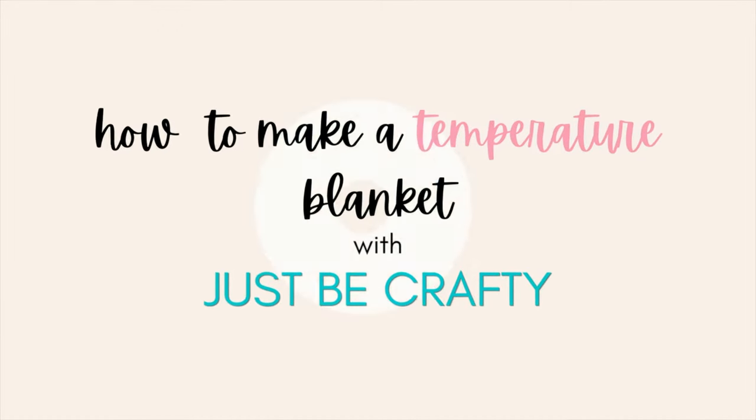Hi everyone! Brittany here from Just Be Crafty. If you're new here, welcome, and if not, thank you so much for coming back. In today's video, we're going to talk all about temperature blankets.